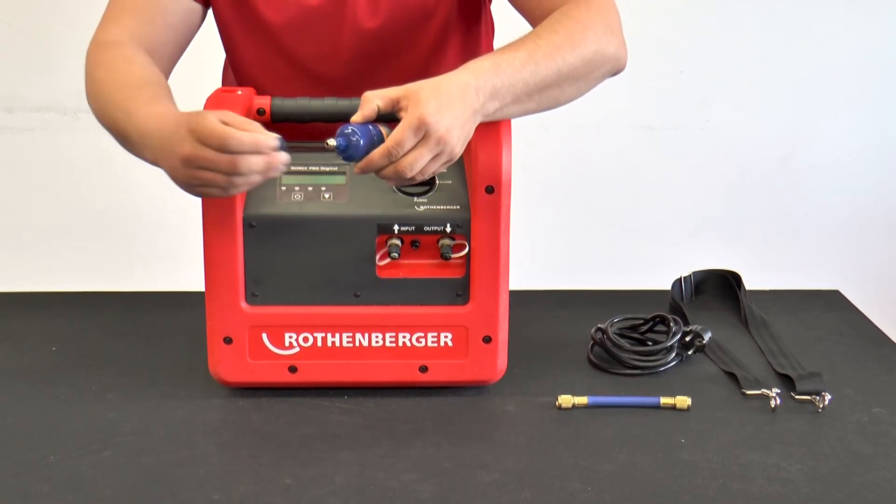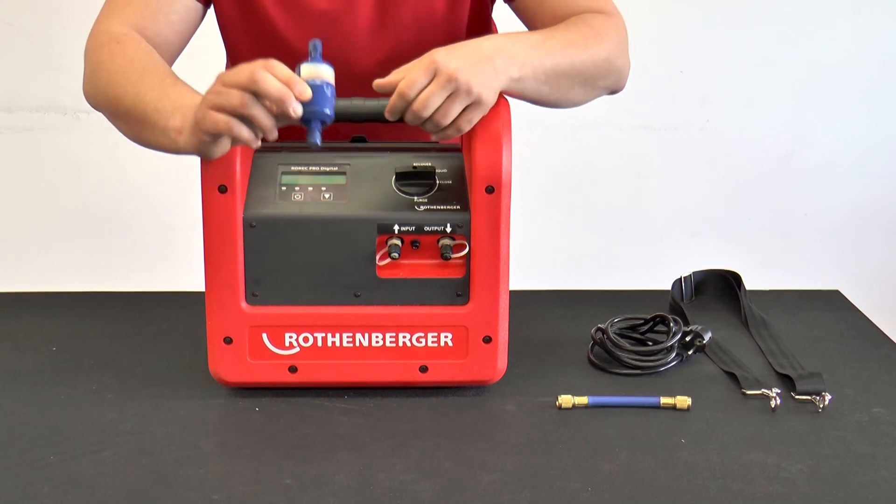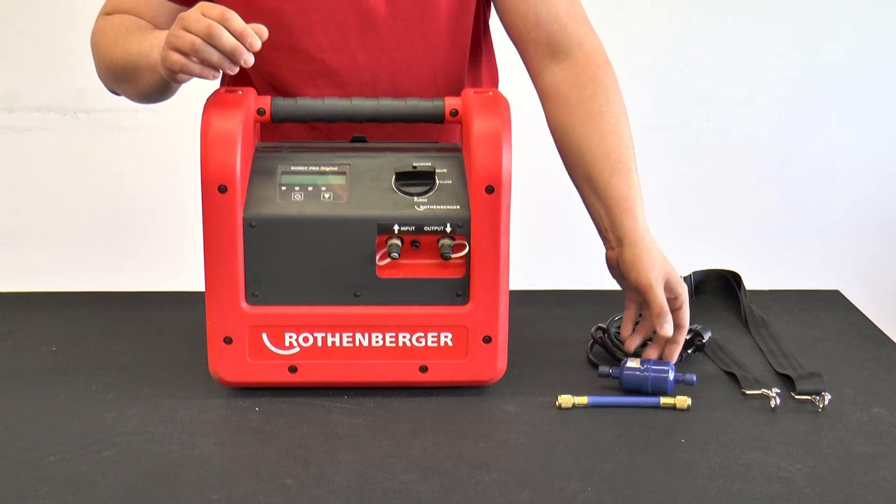After finishing the extraction process, it is important to always screw on the protective caps of the filter dryer again, to ensure a longer service life of the filter dryer.